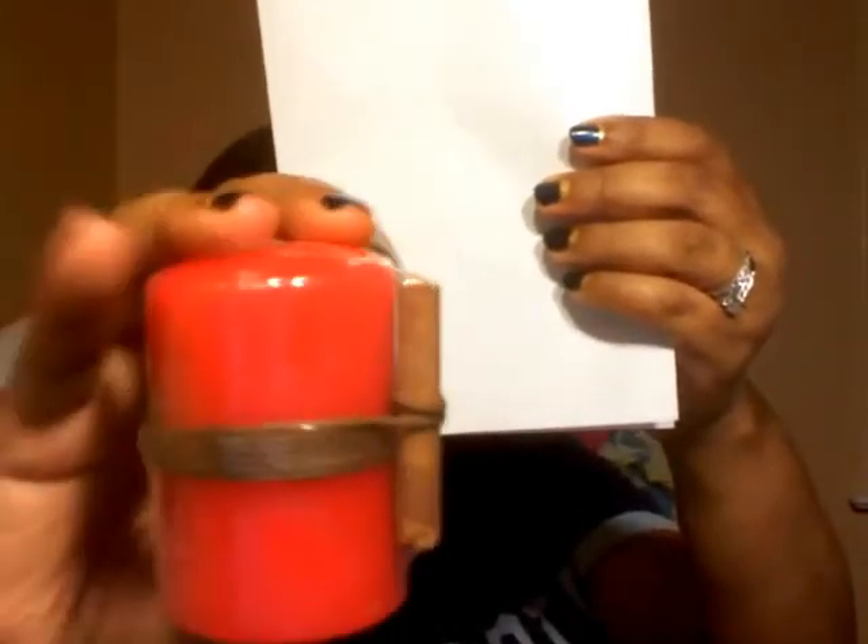Next I got the Rejoice set, which came with a candle and two nail polishes. The candle is just a red candle with what looks like a cinnamon stick and twine wrapped around it. It doesn't smell very strong but it might burn strong.